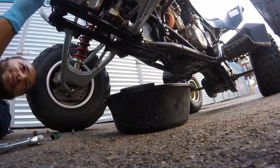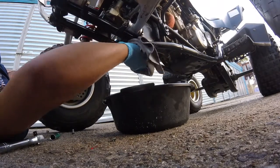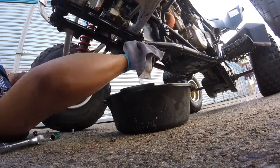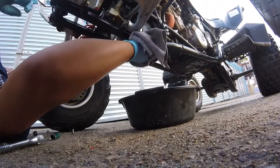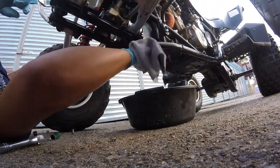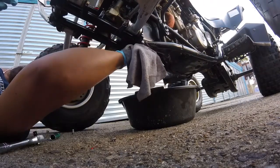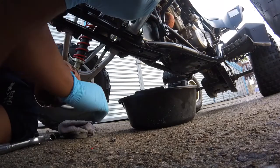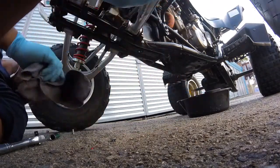Let it drip, kind of wipe it. Go to the next bolt. Let it drip all the way out. Go to the next bolt on the motor.